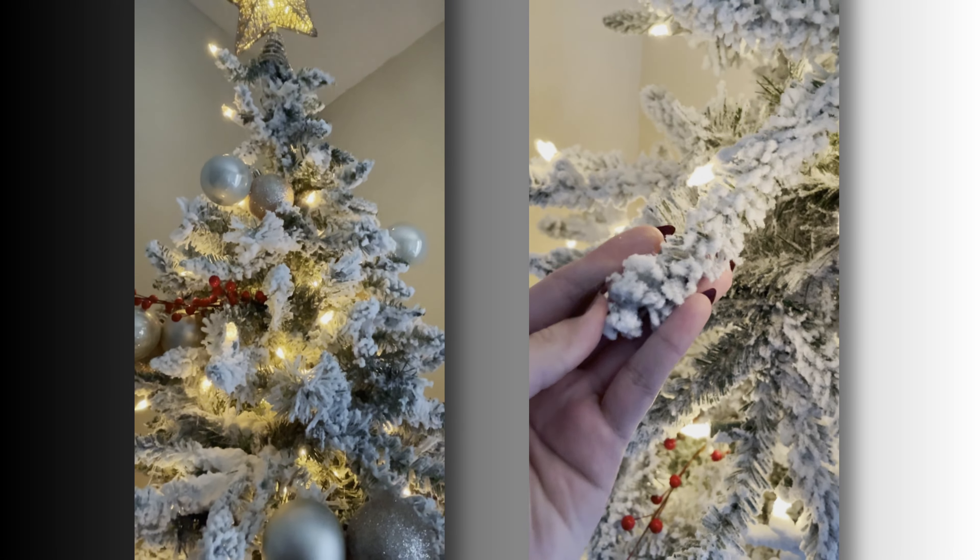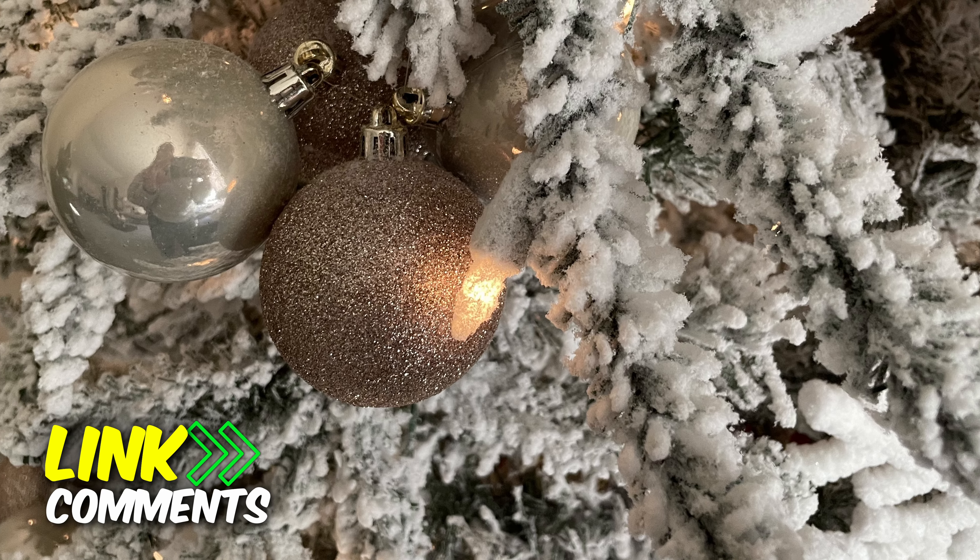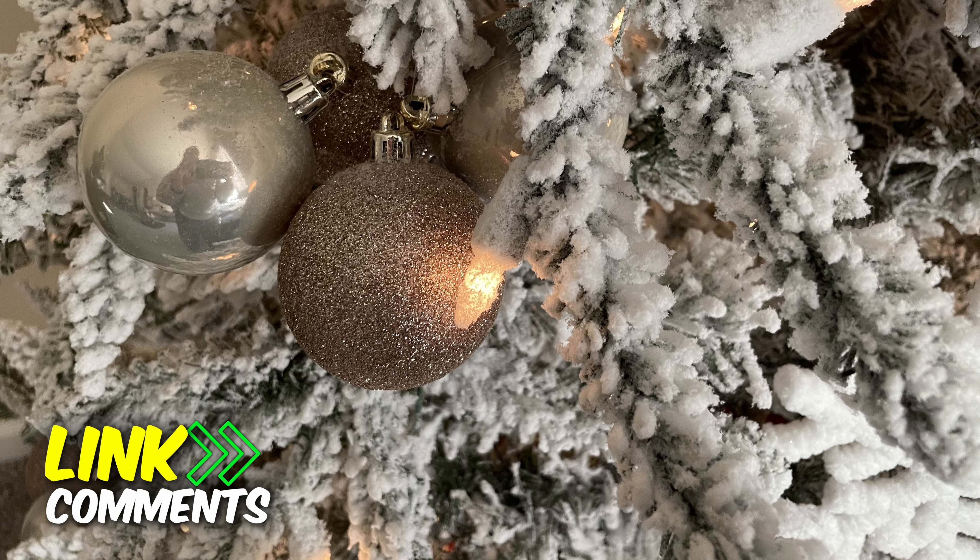And the setup for this tree is super simple. If you want to purchase one of these trees for yourself, there's going to be an affiliate link in the comments and description. Please like this if you found it helpful, subscribe, and I'll see you on the next one.